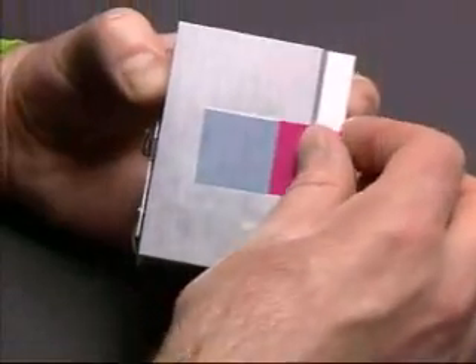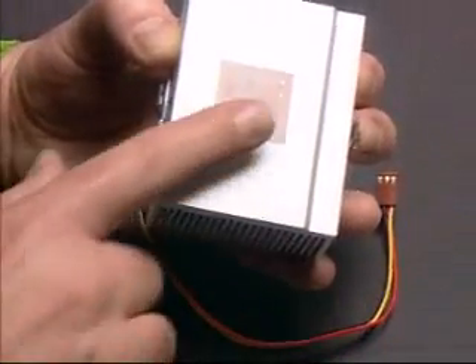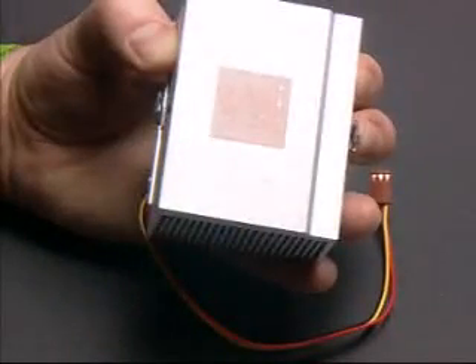Make sure a thermal pad is attached to the underside of the heat sink. Remove the plastic protection film or films from the bottom of the heat sink. Make sure the thermal pad is fully exposed.